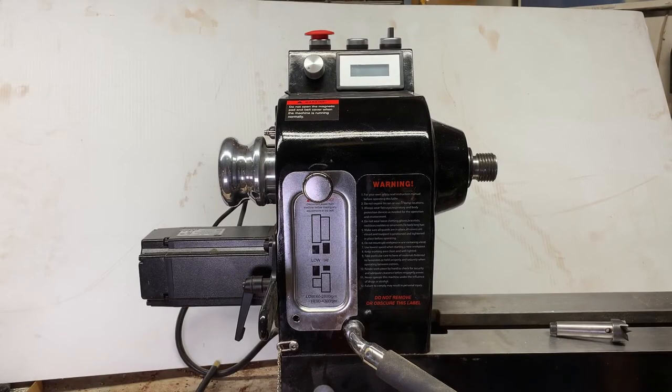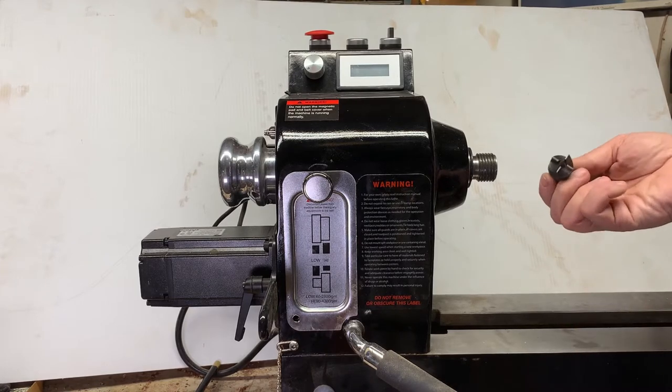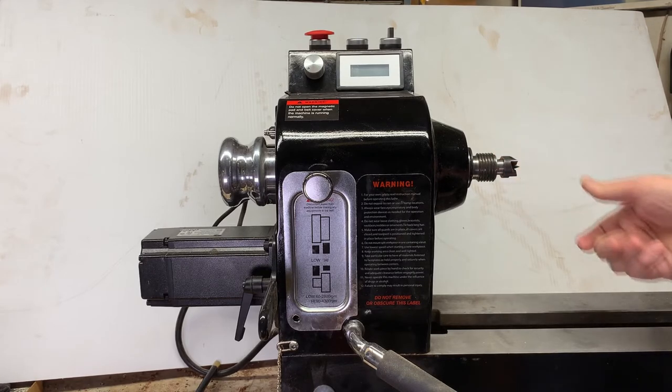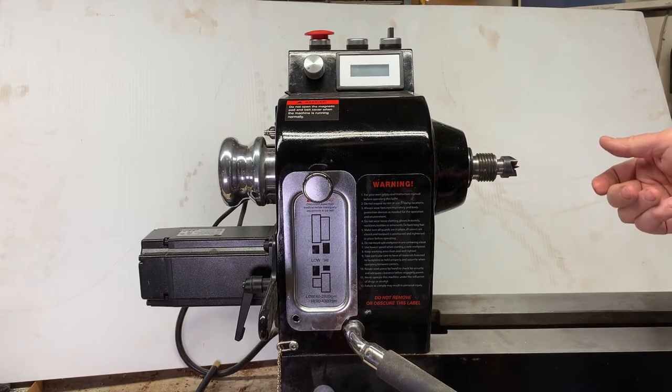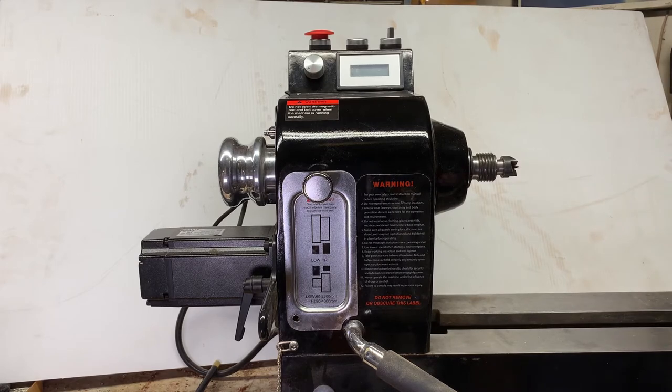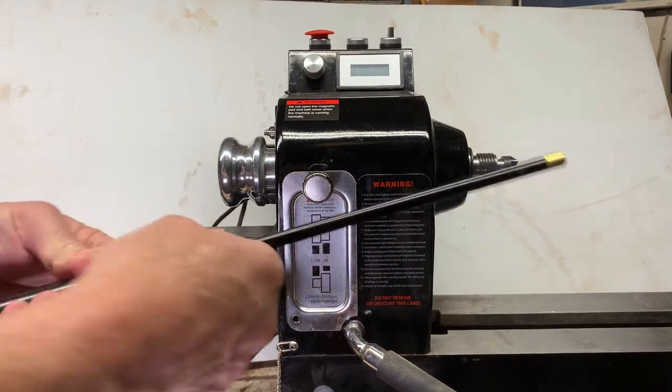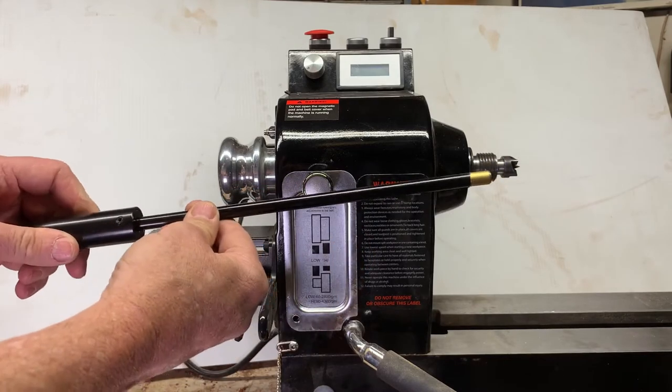Hey, how you doing? Another short one today. On my Harvey T40 lathe, it comes with a four-tooth drive spur that Morse taper two mounts in the headstock, and you knock it out with a knockout bar — a slide hammer knockout bar.